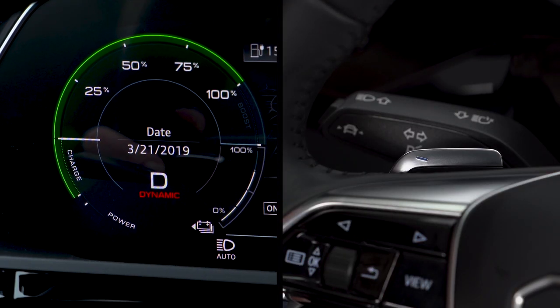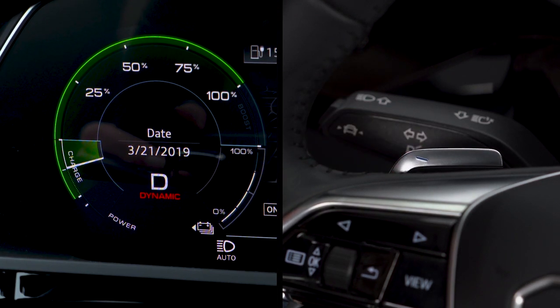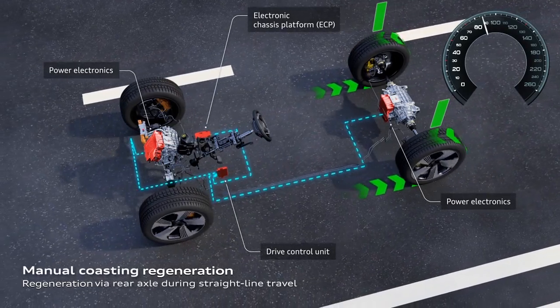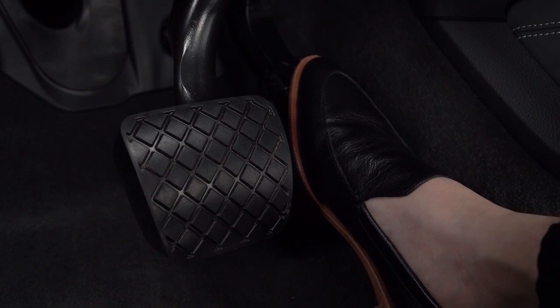Pull the minus paddle once for the first level of braking effect and regeneration, and again for the second level of braking effect and a higher level of regeneration. Pull the plus paddle to reduce the braking effect level. In either of these two regeneration levels, the vehicle will decelerate and battery regeneration will begin when the accelerator pedal is released.